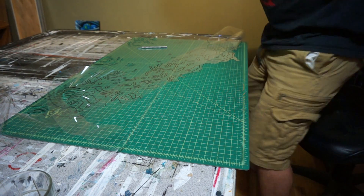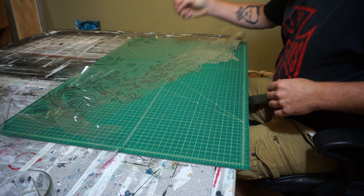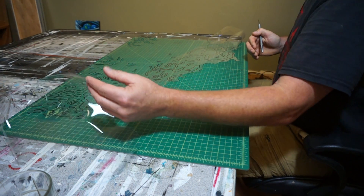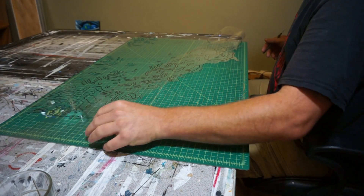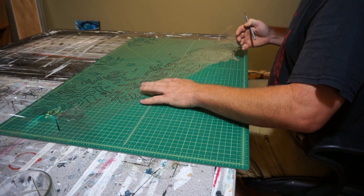Last night I worked on cutting out my layers. The first layer took about two hours, and it looks like each layer is going to take about an hour and a half to two hours per layer. There are nine layers, so this is going to be quite a process.